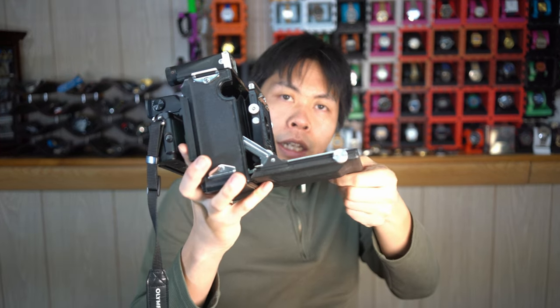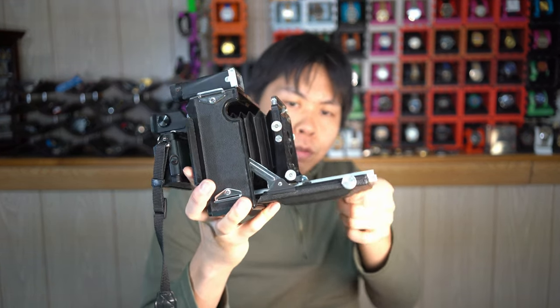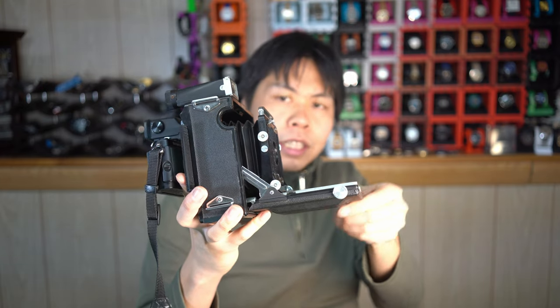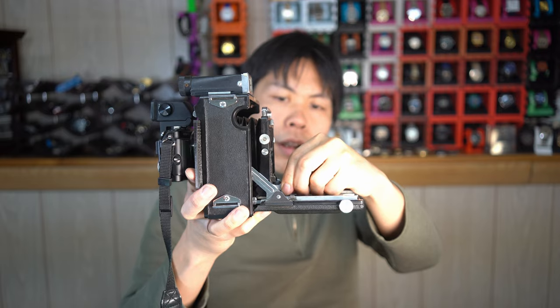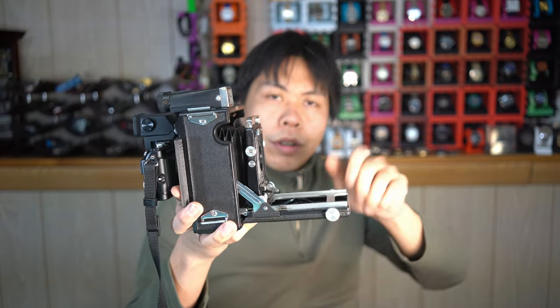Like this — with the knobs here, we can adjust the position of the lens back and forth. And I could set the position of where things start with this thing where I can unlock and lock the bellows in a position somewhere along the rail.